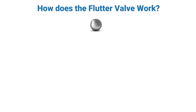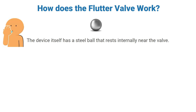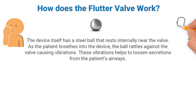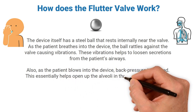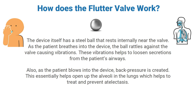How does the flutter valve work? The device has a steel ball that rests internally near the valve. As the patient breathes into the device, the ball rattles against the valve causing vibrations, and it's these vibrations that help to loosen secretions from the patient's airways. Also, as the patient blows into the device, back pressure is created, which helps open up the alveoli in the lungs, helping to treat and prevent atelectasis.